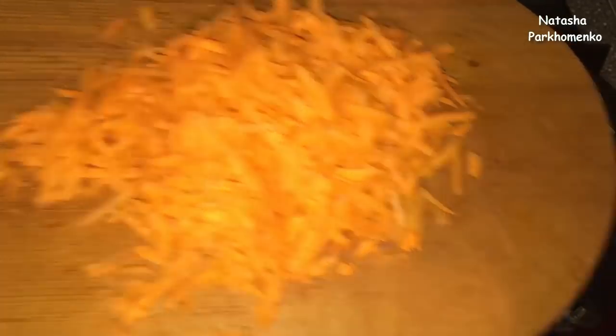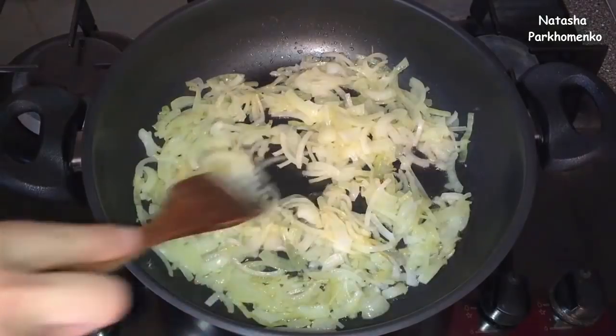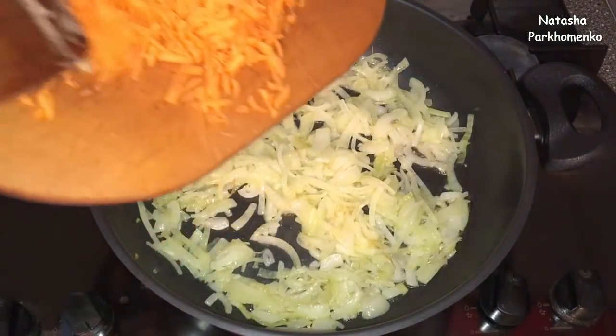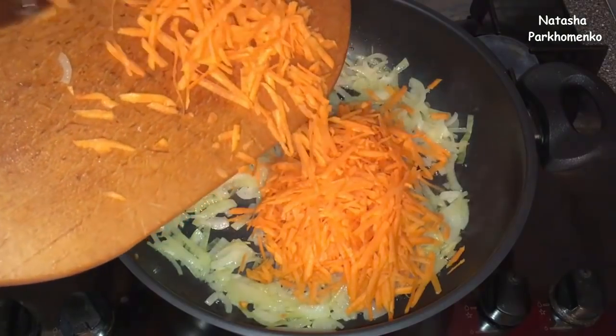I will cut it into small pieces. The meat is cut and ready. I will cook the meat until it is soft.